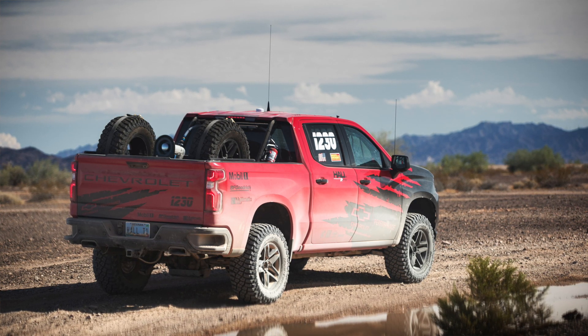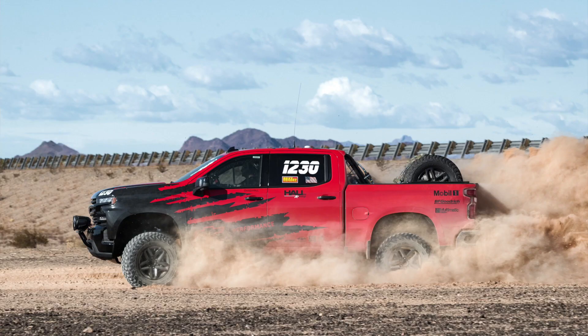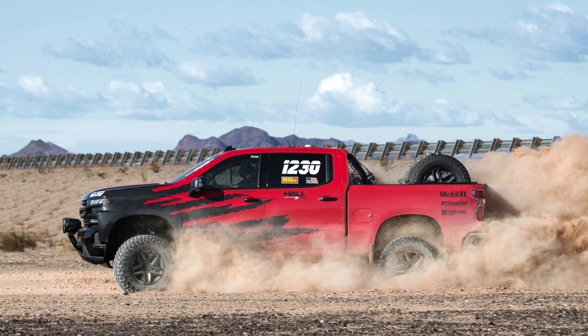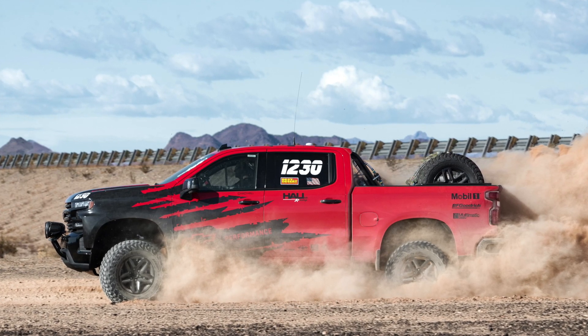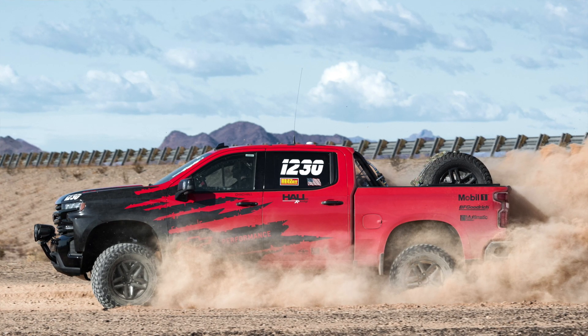I'm very curious to know if GM is going to add more power to the production model or just go with the 6.2. The race truck with just the 6.2 still had plenty of power and sounded really good, but no, it's not going to be TRX power. So on the engine, I'm really not sure what they're going to do — whether it will get more power or they'll just stick with the 6.2.